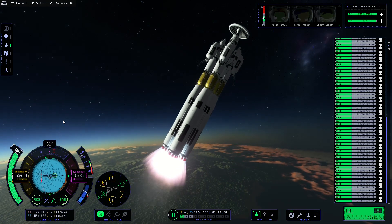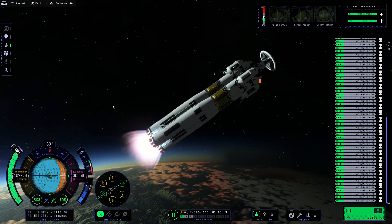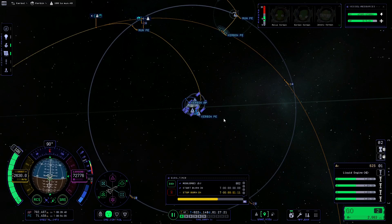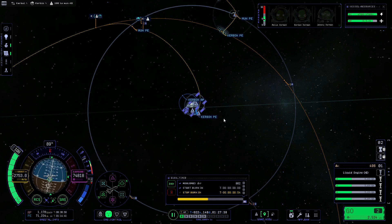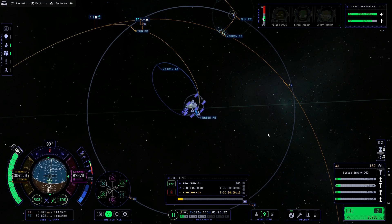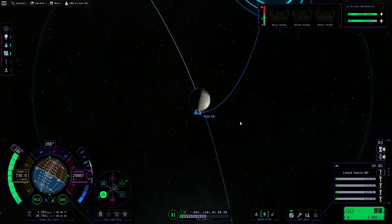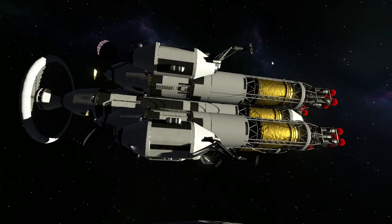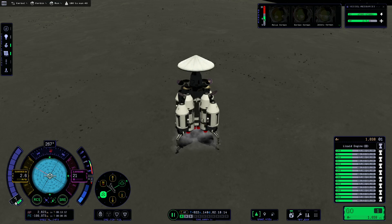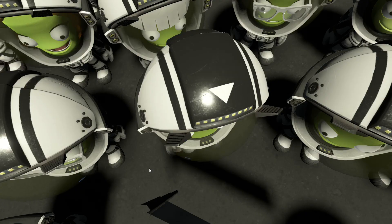It was basically the same as the first launch. My FPS was a bit worse this time actually — I was only getting like 2 FPS, but that's okay. As you can see here, I'm burning towards the Mun pretty quickly. I'm also checking all the Kerbals to make sure they're able to get out on EVA, and I'm burning retrograde to capture with the Mun. I'm gonna land on the Mun here, and there's all the Kerbals.